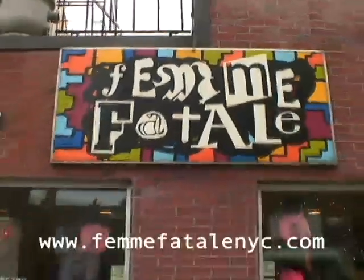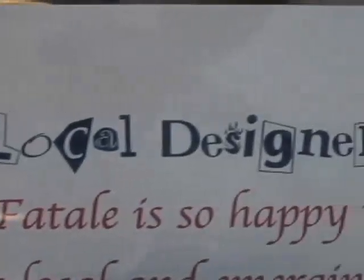My name is Chantal Severas and we are in Williamsburg, Brooklyn at the Femme Fatale Boutique. I started the shop because of my love for vintage and emerging and local designers.